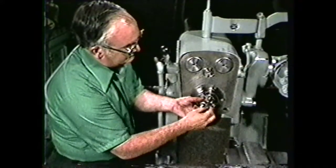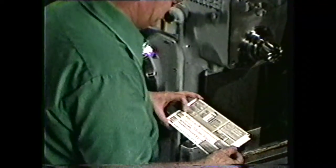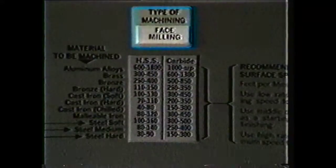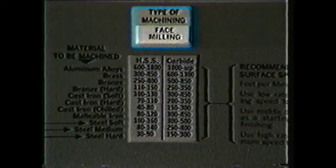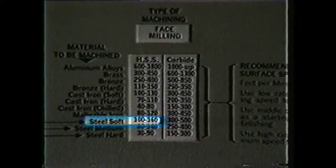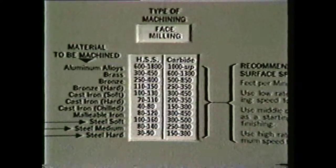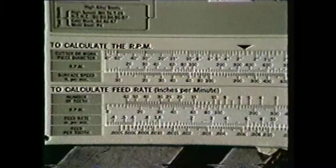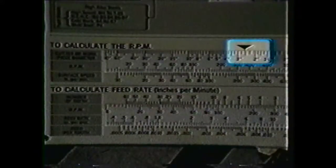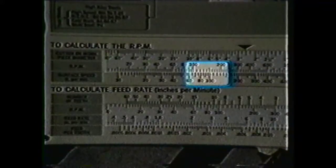Once the cutter has been mounted, use the speed and feed calculator to select the speed for face milling. For face milling of soft steel, the cutting speed should be 100 to 160 surface feet per minute. Using a cutting speed of 100, calculate the RPM for running the machine. For a two and a half inch cutter at a 100 surface foot speed, the RPM would be 150.